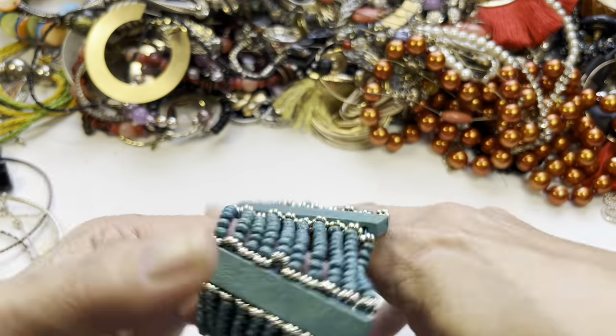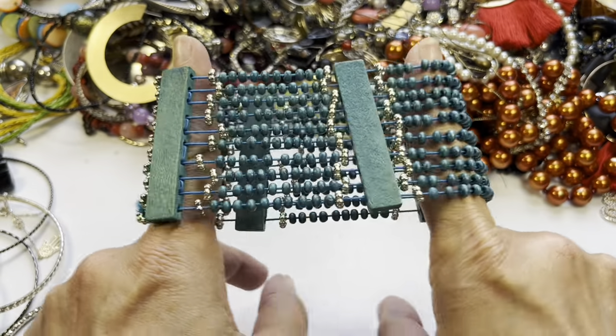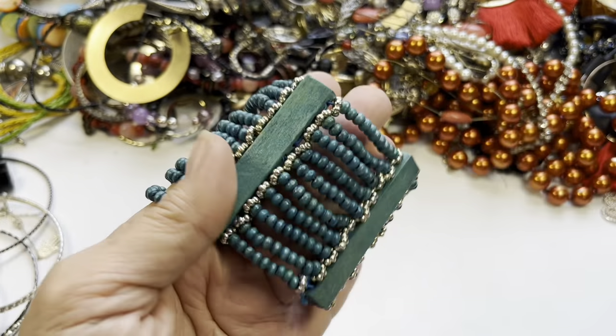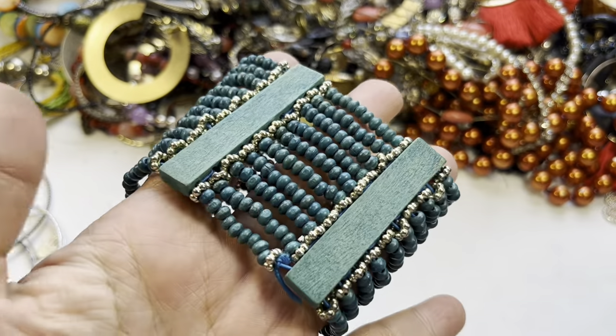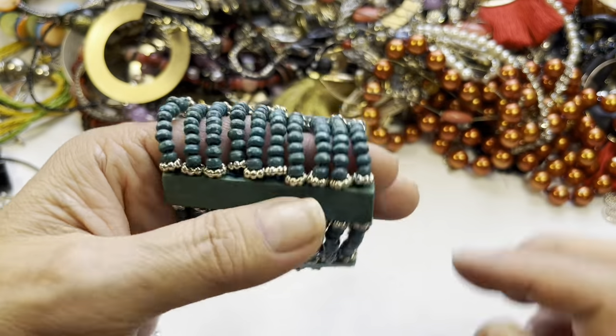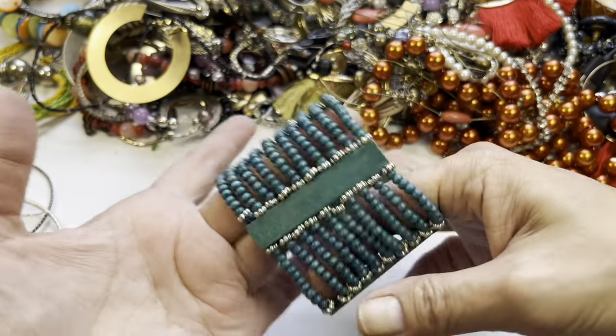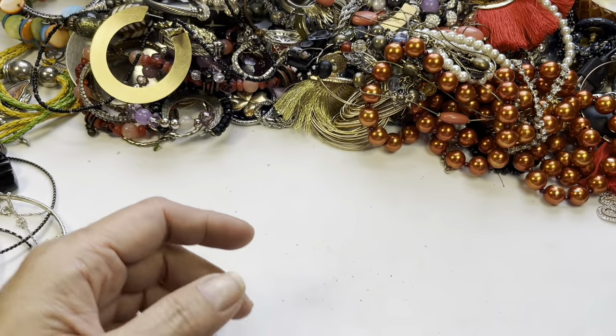Here is a stretch bracelet and the stretch is okay. Teal color, wooden beads, wooden panels with some silver tone bead accents. We've got that.